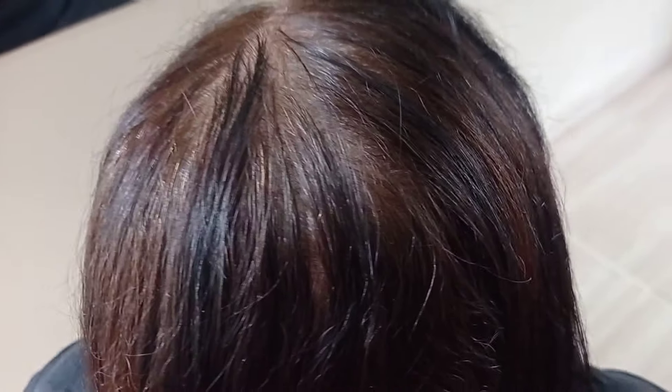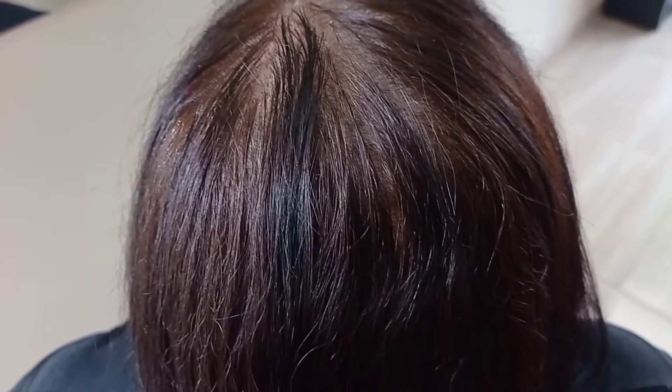O cabelo — a raiz está bem manchada, está com outra cor de tinta, tem alguns fios brancos. Foi passado outro tom de tinta, então está bem manchado, bem opaco, sem brilho. O cabelo está bem ressecado.